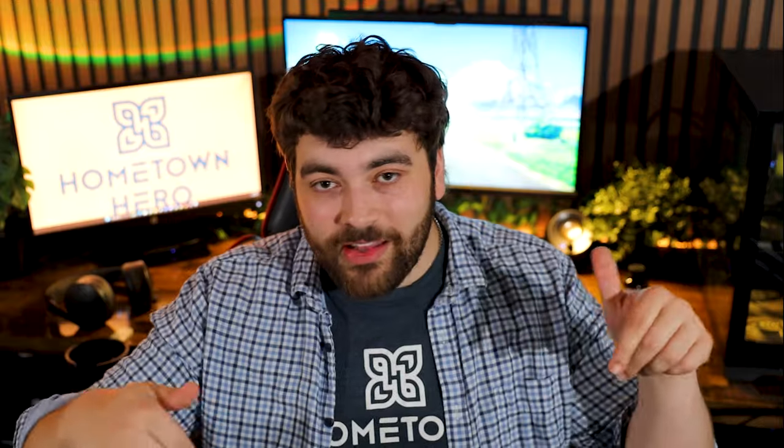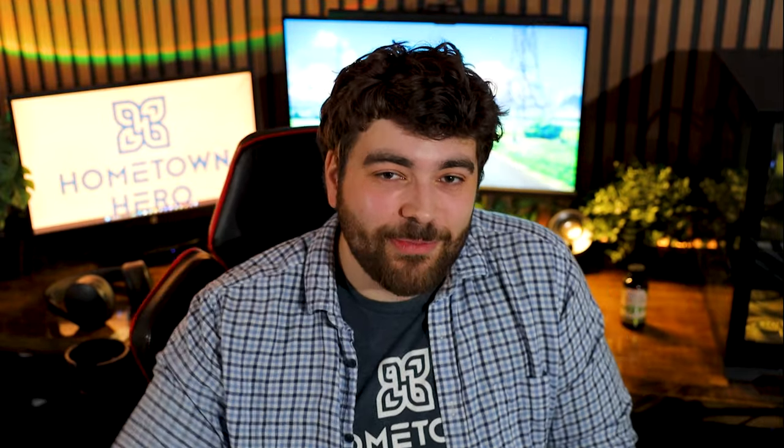We want to hear from you, so let us know — we want to try your recipes and your ideas. Let us know in the comments, and you might see those recipes over on our Instagram. So definitely be sure to let us know down in the comments. For Hometown Hero, this has been Joe, wishing you good times and chill vibes.